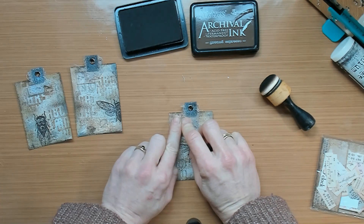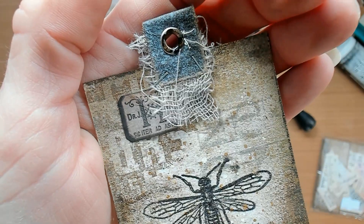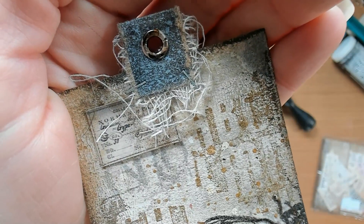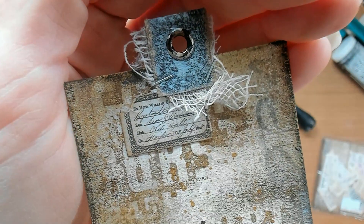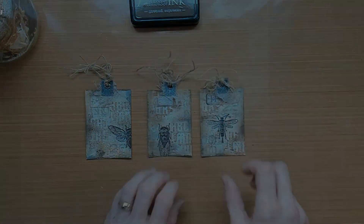I hope you liked my playtime with the Distress Lost Shadow color. If you do like my content, please like, subscribe, or comment down below. You can also support my work by becoming a patron of mine — I will put the link in the description box below.